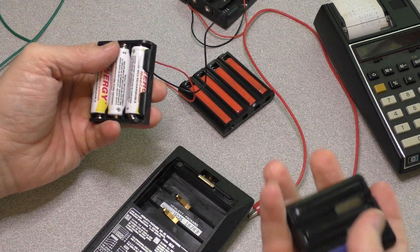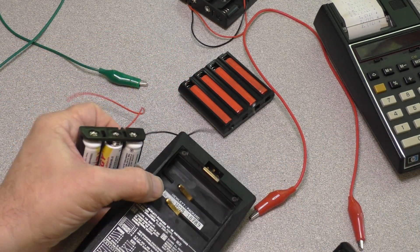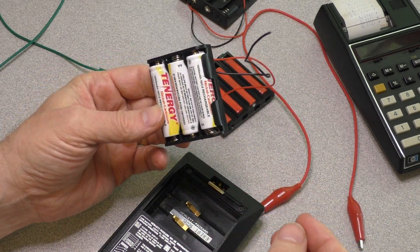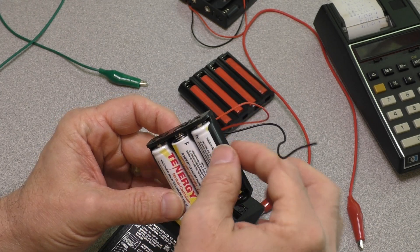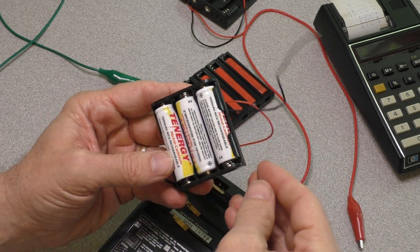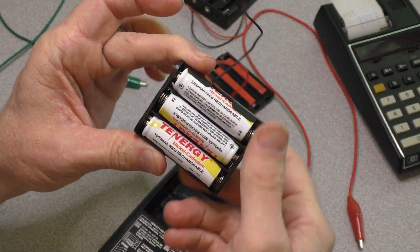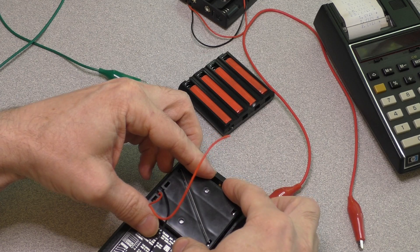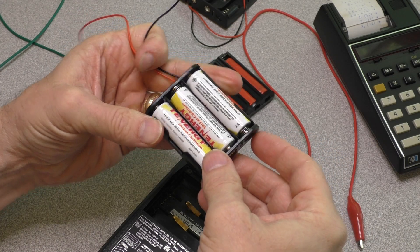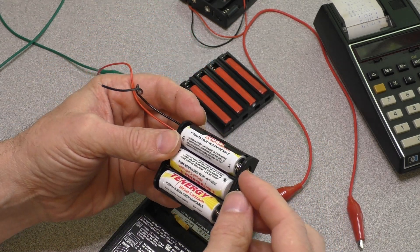Ideally I could just stick it in and take it out, remove the individual batteries, and charge them separately. I do have this little pack here, but it doesn't fit — I'd have to reorganize the terminals. It's just barely the wrong size.